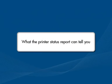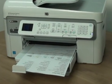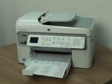Now, let's talk about what the status report can tell us about your printer. The most obvious thing is that if the status report prints out, you know the printer itself is working correctly. So, if you run into problems printing from your computer, it is probably caused by your connection, your operating system, or the software you're printing from.